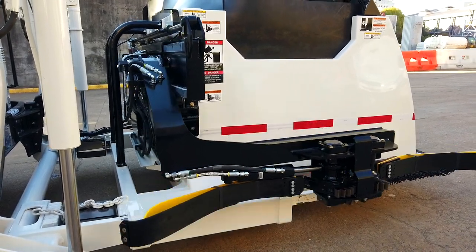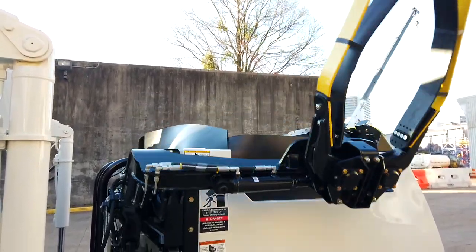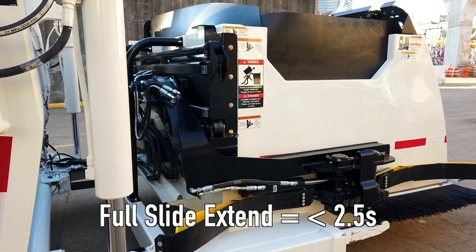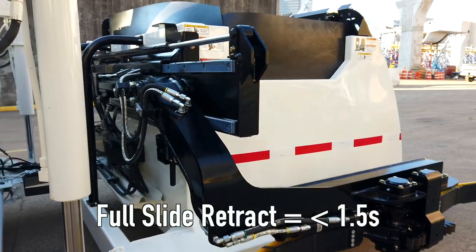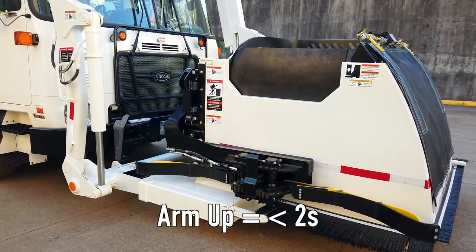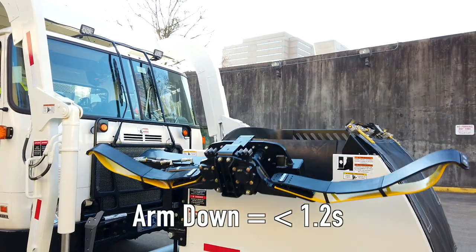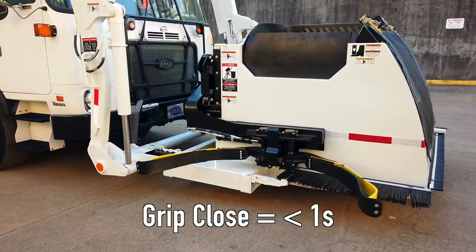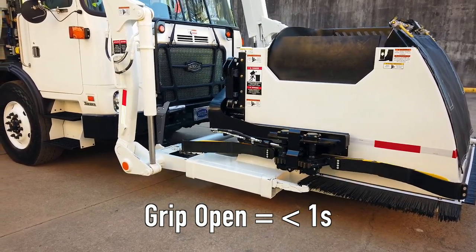Check Ker-Auto-Can cycle times. Use a stopwatch to observe the speed of each function. These are the specified cycle times for each function: full slide extended, not faster than 2.5 seconds; full slide retract, not faster than 1.5 seconds; arm up or dump cycle, not faster than 2 seconds; arm down or return cycle, not faster than 1.2 seconds; grip close, not faster than 1 second; and grip open, not faster than 1 second.